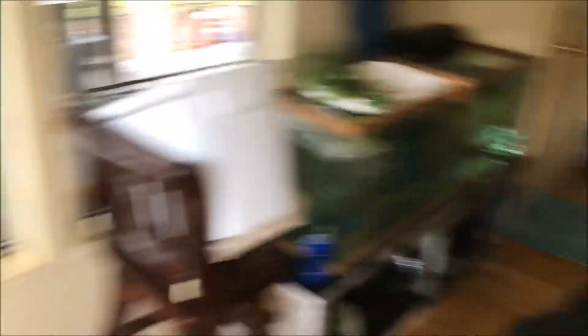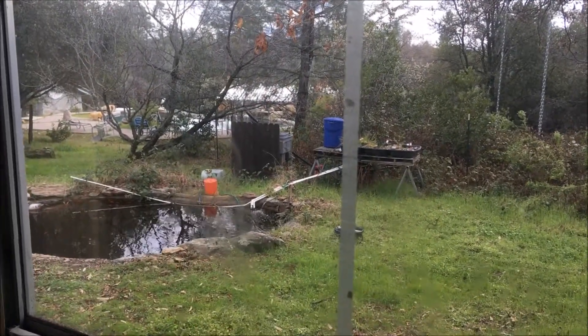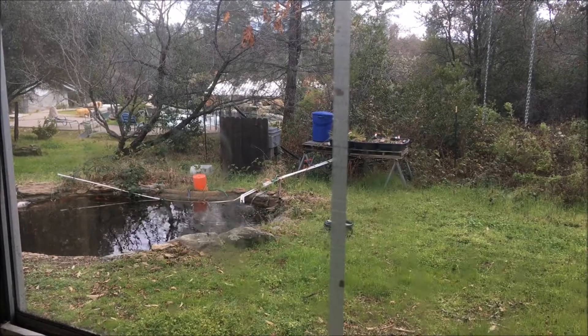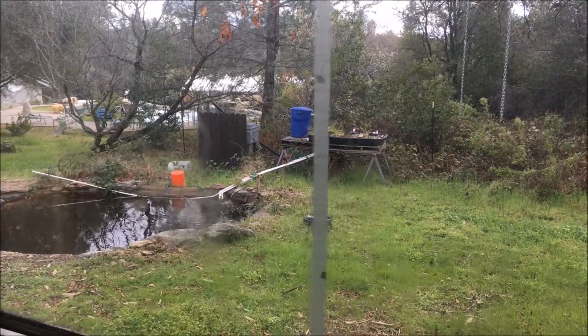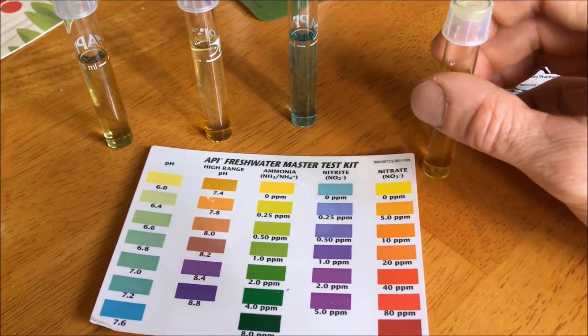Okay guys, long story short, there's the fish tank, and there's the greenhouse out there — that's where they're supposed to be — but I jumped the gun. I got the fish before I was ready to put them in the spot that they're designated for, and now I'm having to deal with that situation. My nitrates are still reading zero.